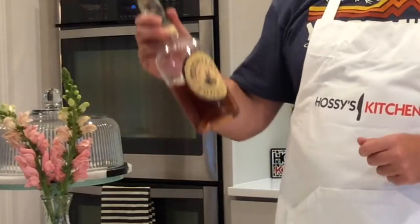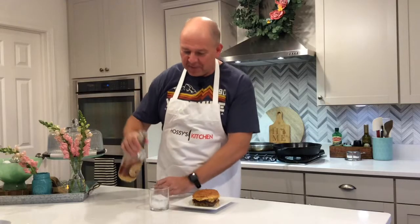Now all that's left to do is pour myself a little bourbon and take a bite. This is one of my favorites — Michter's US 1 small batch bourbon. Pour a little bit of that and I'm going to take a bite of this burger. We'll see you next time on Haase's Kitchen.